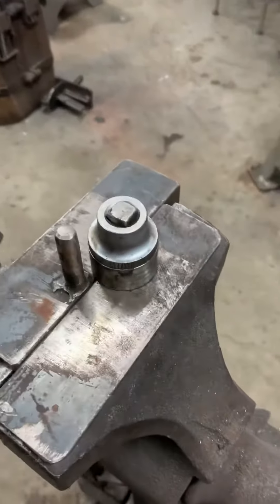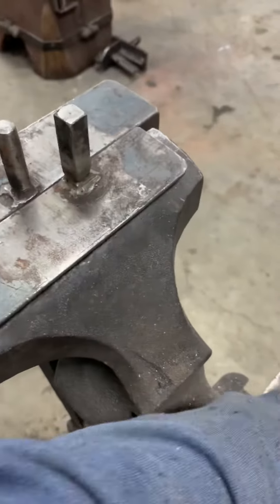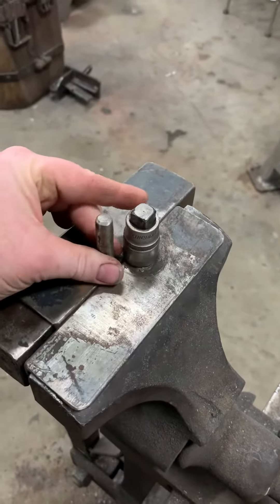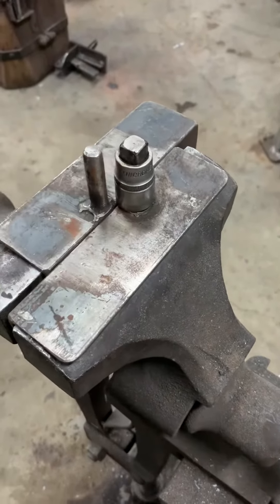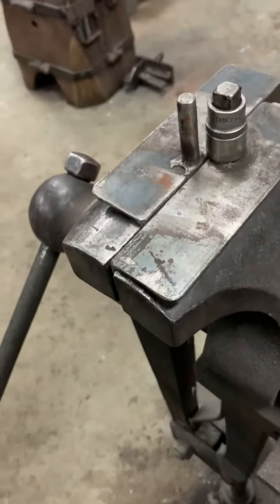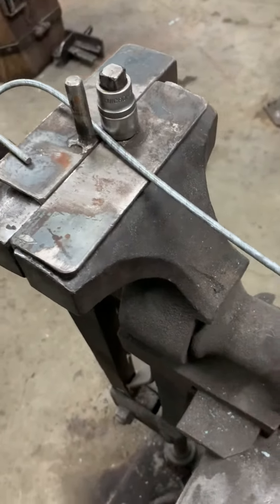You want a smaller diameter, loosen up the vise, take off the socket, chuck on a small socket, slide them in to the stock size. Tighten up the vise. And bend your small hook.